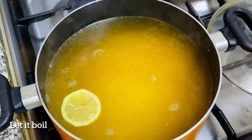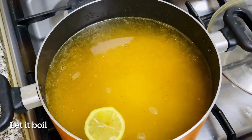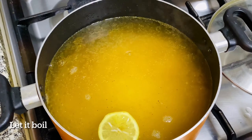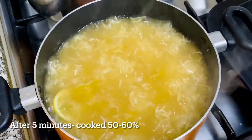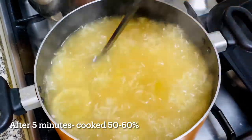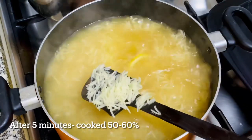Put garlic in oil on a bit. This is a baking mix. I put it in boiling water, a little bit at a time. Put it in here. Put it in the wok.